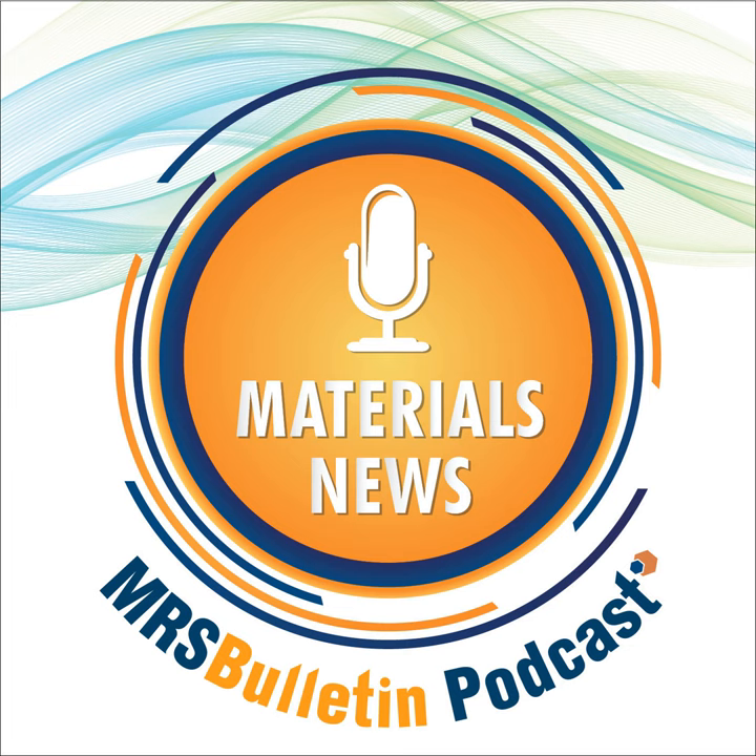Welcome to MRS Bulletin's Materials News Podcast, providing breakthrough news and interviews with researchers on the hot topics in materials research. My name is Sophia Chen.